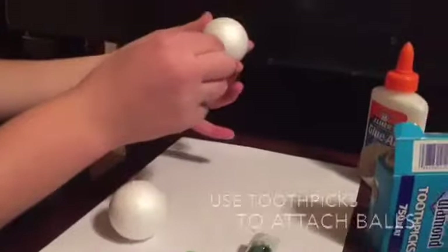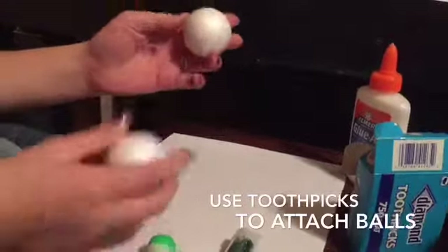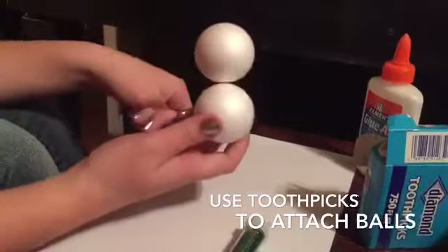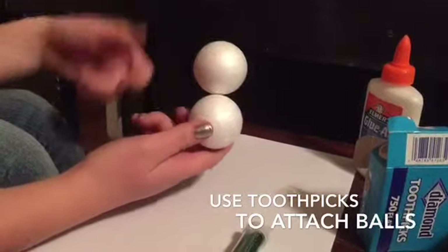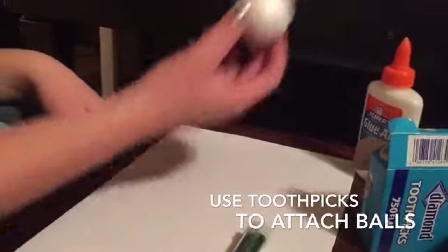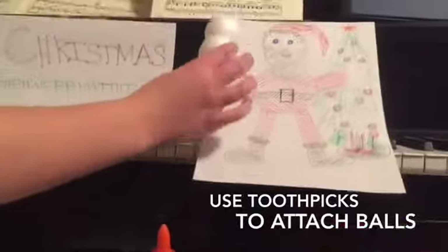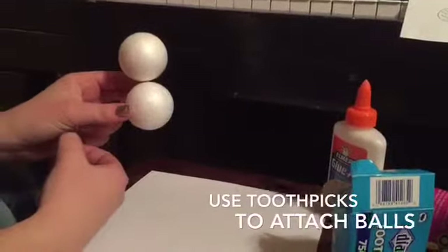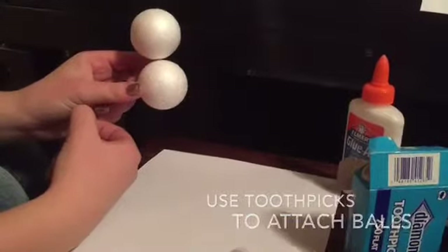First you're going to take the first one and then a Q-tip, stow them together. First step — that's the body of the snowman. He doesn't have a head. It's kind of like our Santa — body and head. You could just be making a cute Santa doll. Okay, let's move on to our next step.